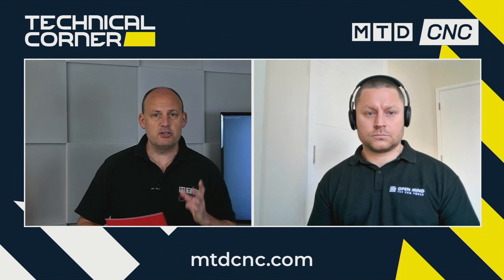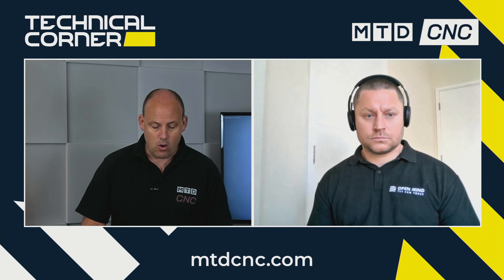Welcome to today's technical corner. I'm joined by Dominic Prinsloo from OpenMind UK. We're going to be talking about Hypermax turning. Dominic, welcome to the show. Can you, maybe for our audience to start with, explain exactly what Hypermax turning is from OpenMind?